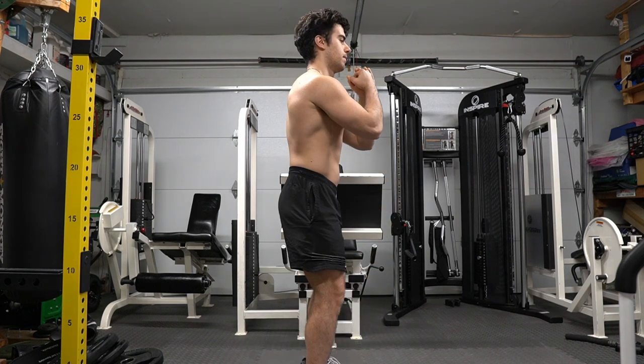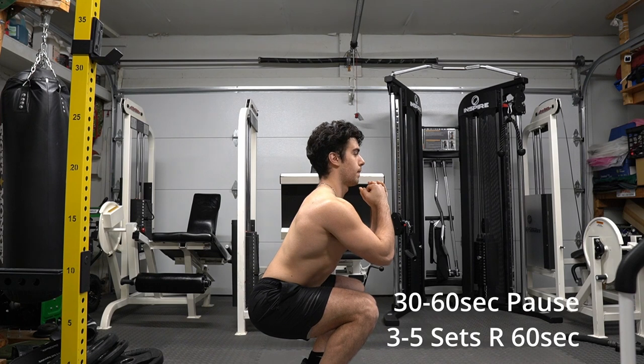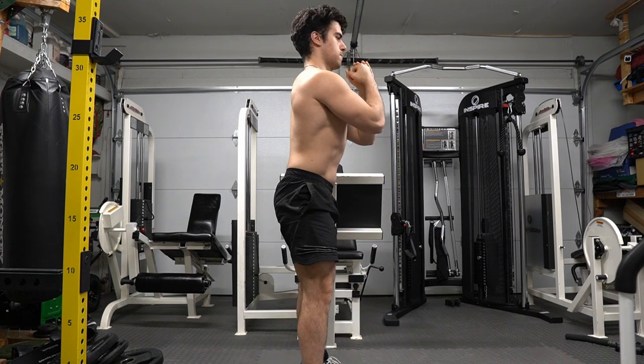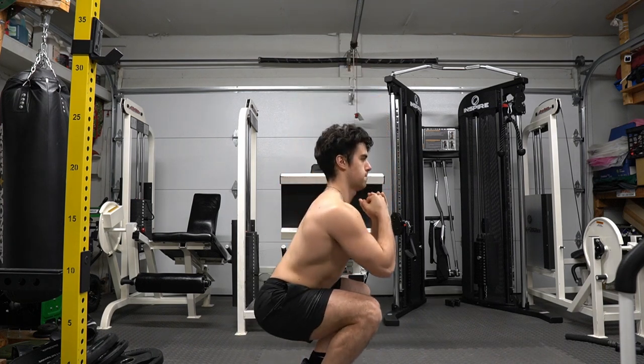Next I'm going to show you pause squats. Try pause squats at the end of your lower body workouts — you've got to give it a try, because not only is it fun and it burns those legs, but it's something different, something your legs are not used to. And now I'm going to give it my absolute best.